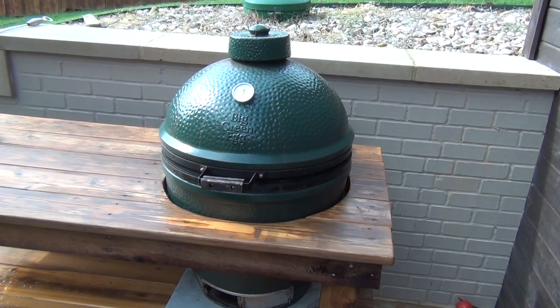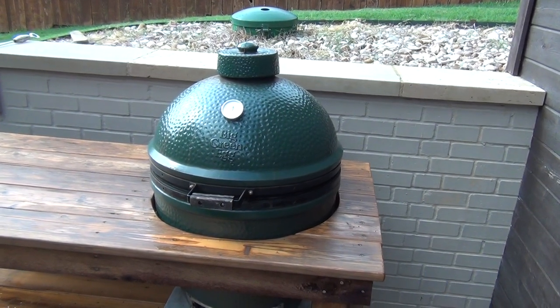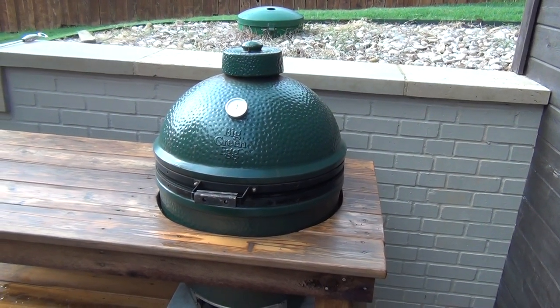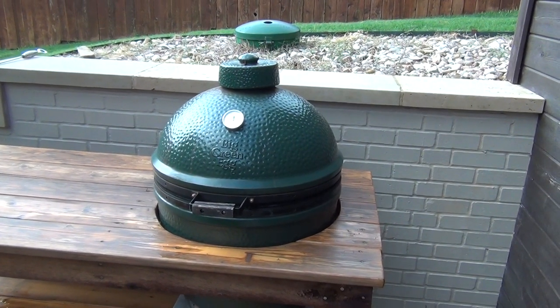Hey everybody, Flaming Rooster BBQ here. Today we're going to do something that you really need to be doing about once a year at a minimum on your Big Green Egg or Komodo Joe, which is a high heat burn off.